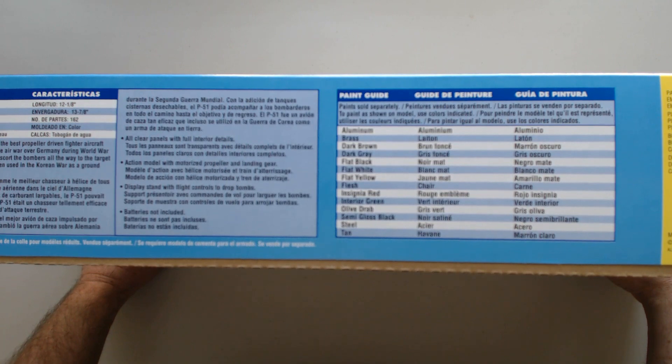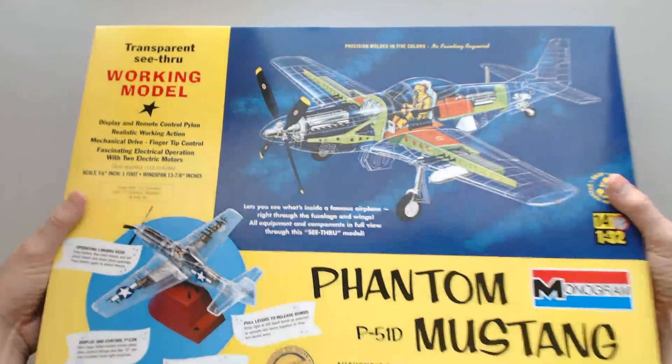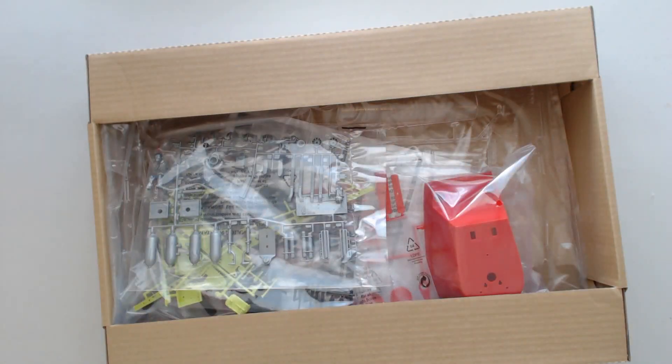So you can see it's a pretty large box. On the sides, they show some of the details and paint guide information, like what paints you'd probably want to have to complete this and so forth. But let's go ahead and open her up. I believe we can just pop this lid off. There we go.